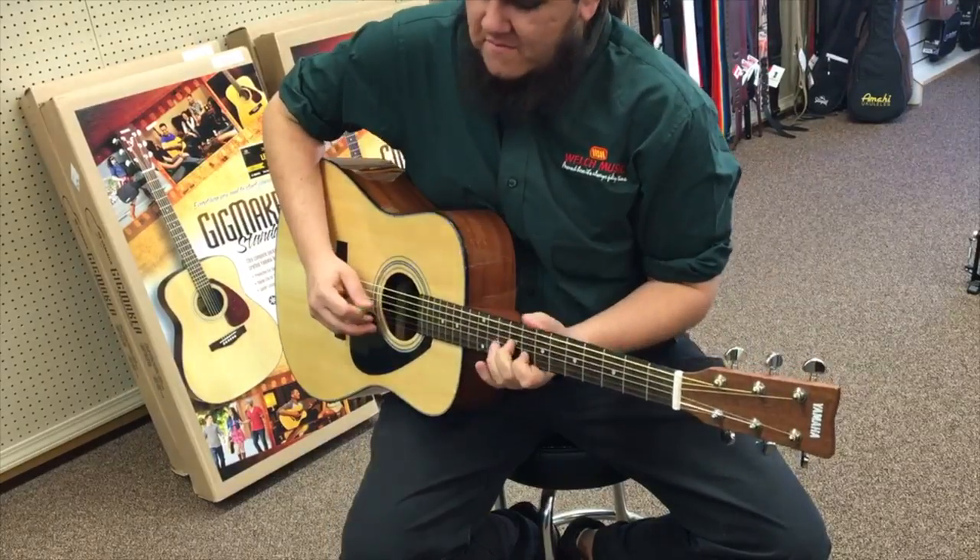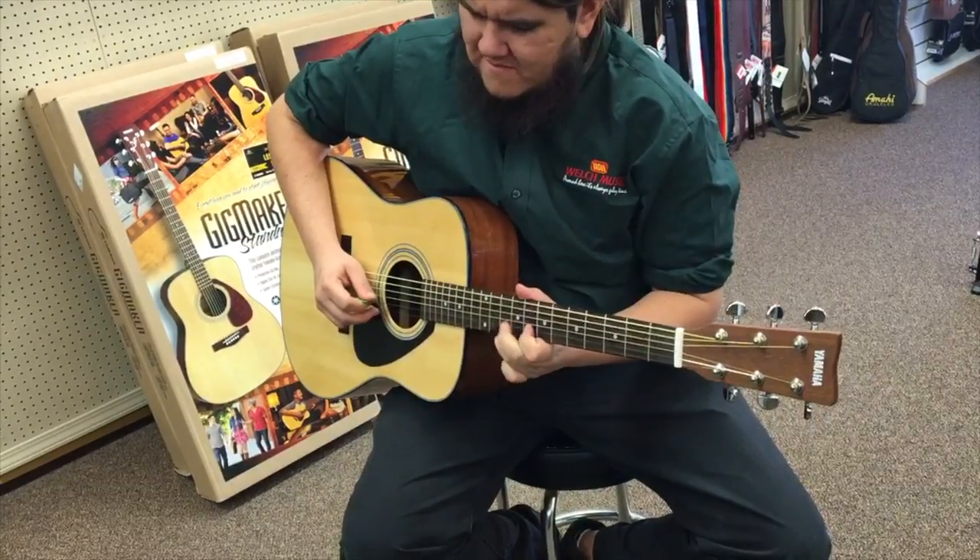Don't let inconvenience stop you from playing — pick up everything you need to make the gig you've always dreamed of. Yamaha Gigmaker Guitar Packs, now at Welch Music.